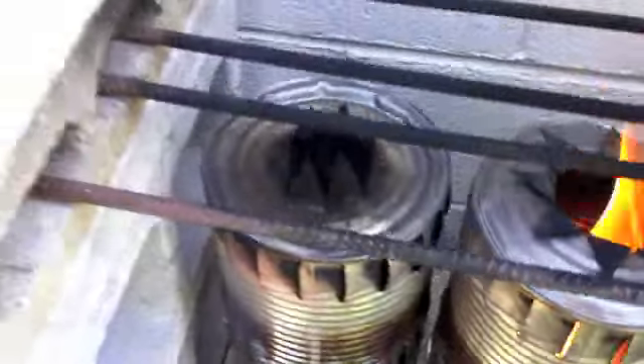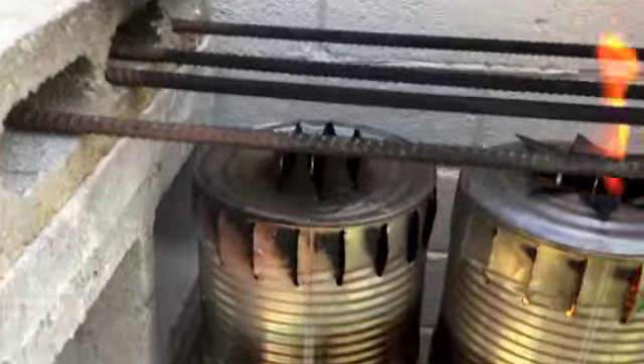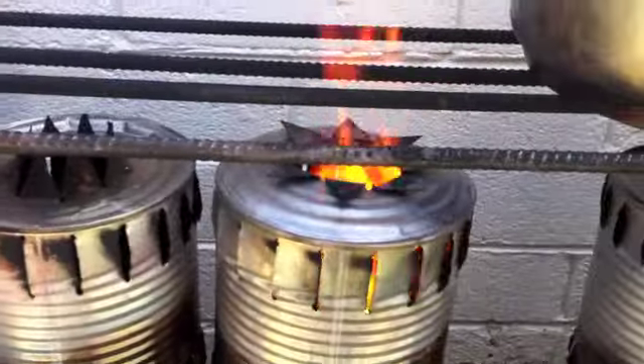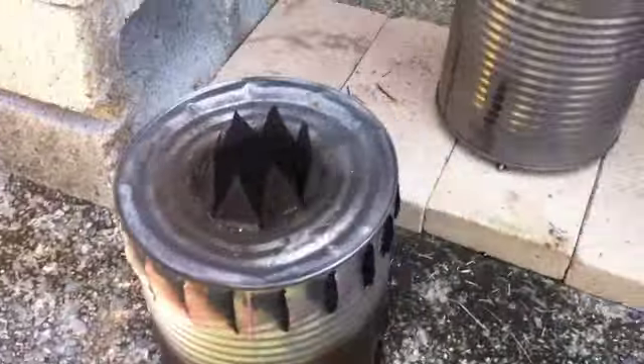The one on the right is still going strong with the swirling combustion from these side slits — they're like louvers. This one's going strong too. This one here is just about out. In fact, it's out now. It's starting to smoke, and so we will be quenching it.